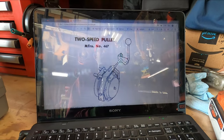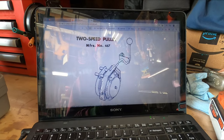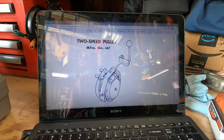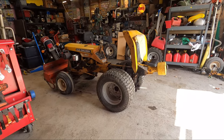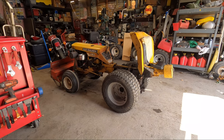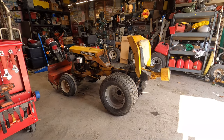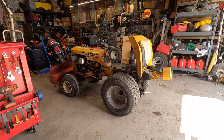We're going to install a two-speed pulley, otherwise known as the high-low, on Grumpy. So it is yet another Grumpy video. I'll show you all the components, how it goes on, where to lubricate, what to lubricate, and how to operate.